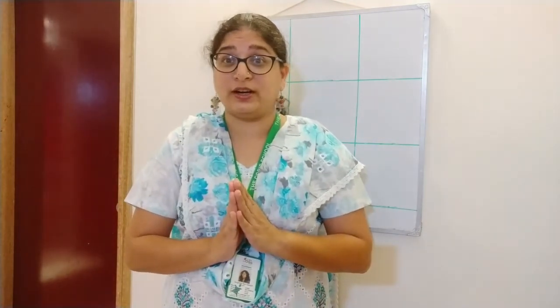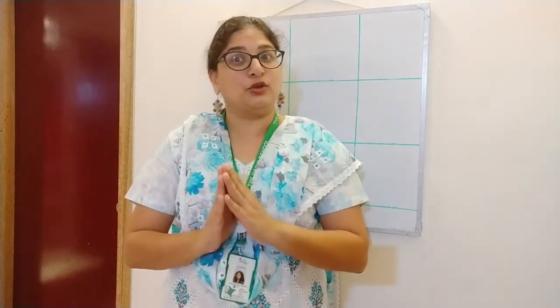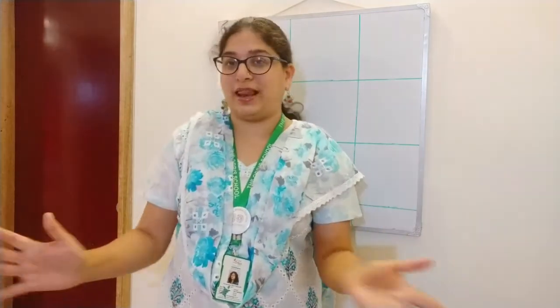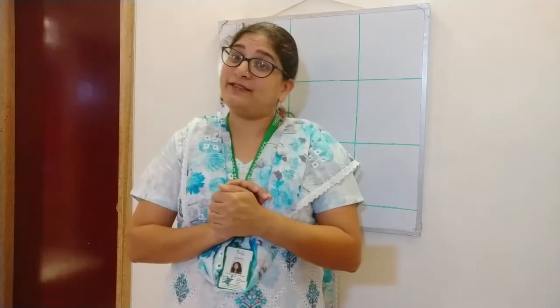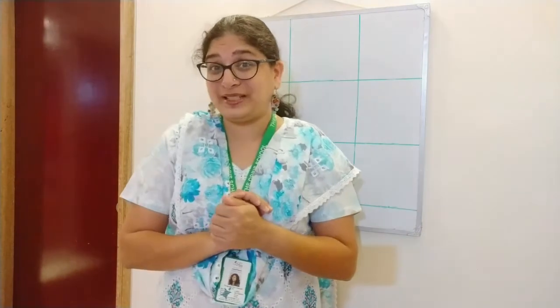Did you love all the activities till now — whatever I have done for you? All the nice, colorful activities and all the rhymes. I hope you have learned all the rhymes. When you come back to school again, I am going to ask you. Shall we look at the activity for number 10? Come on, have a look at the video now.